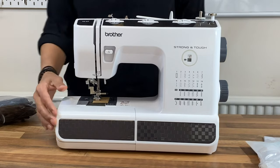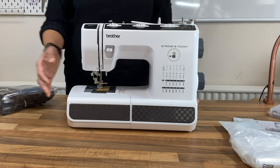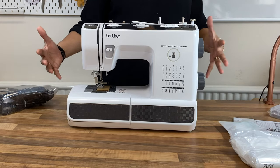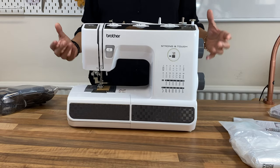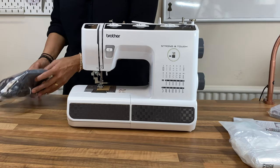It looks quite neat, doesn't it? I love this design on the front. I love the shape of this machine. It looks very simple but it's got these buffers on them. I think it gives you that aesthetic of being tough, doesn't it?